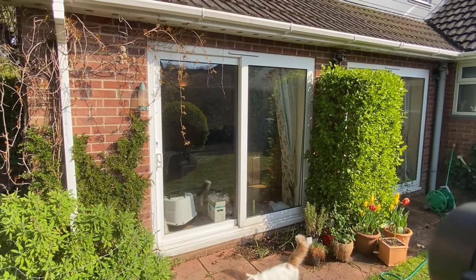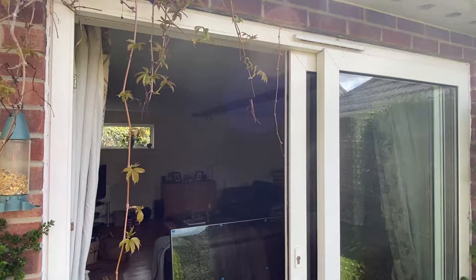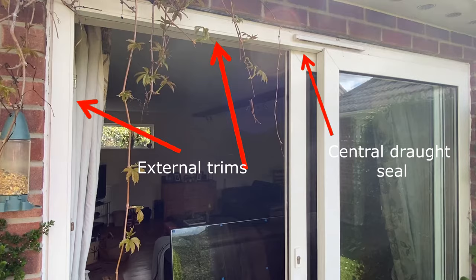The right-hand window is the fixed one and the left-hand window is the one that slides. The design of the patio windows vary, but in my case I need to remove two external trims to get to the central draft seal, which is not only a draft seal but a security feature preventing the window from lifting off its runner.